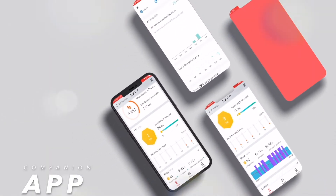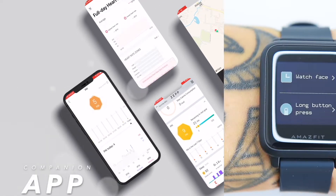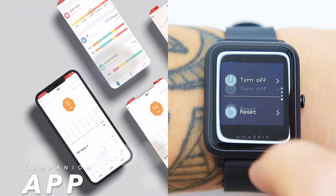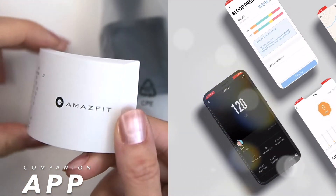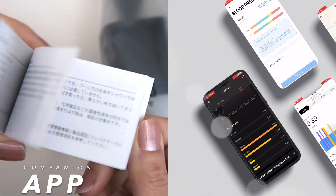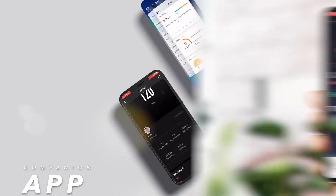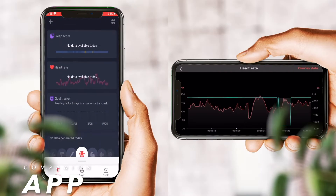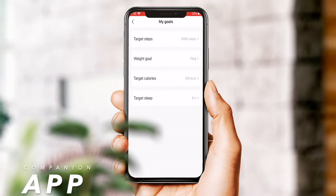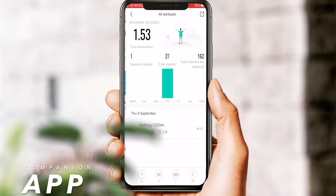The BIP S Lite uses the Zepp companion app that you install on your phone. Once paired with the watch, it sets up the time and controls most of the watch functionality. You'll need to scan a QR code — found in the included manual — to get to the Apple Store or Google Play, as the app is compatible with both iOS and Android. In the app you get detailed graphs of your activities, set alarms, set goals, notifications, and control everything the BIP S Lite has to offer.